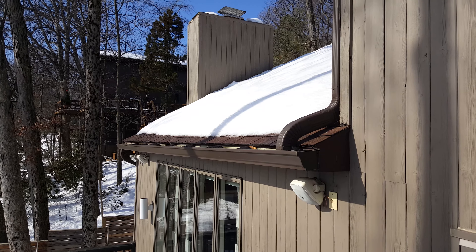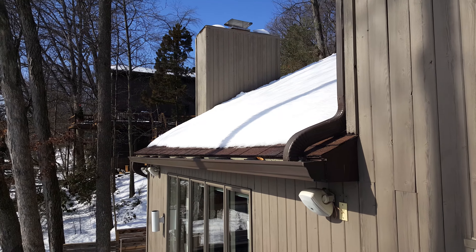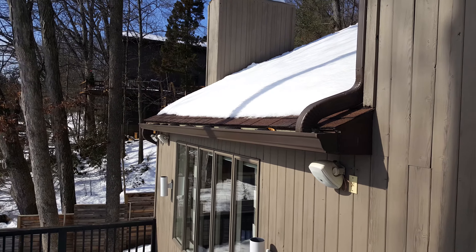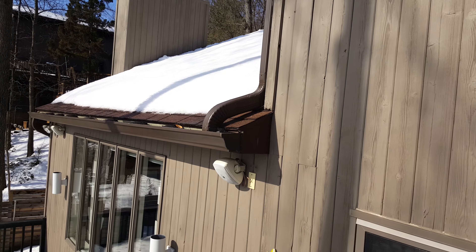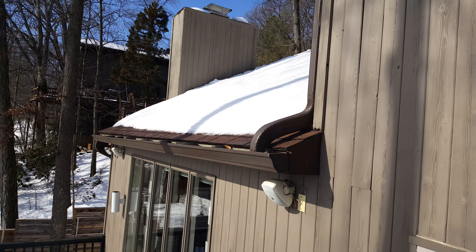Hey folks, Steve Konejewski, owner of Squeegee Clean here. I just want to give this brief video because we're starting to get calls — that's why I sent out a mass email to my clients about ice damming. What you have here is the south side — this is actually my roof. The sun hits the back of the house all day long.